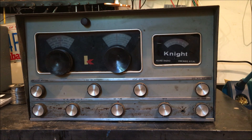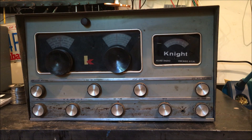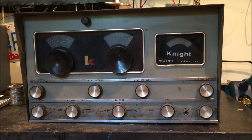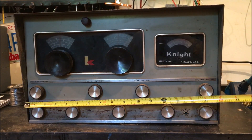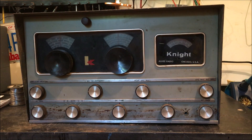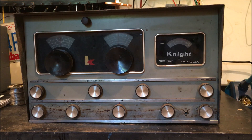I have not looked inside this cabinet yet — it's a pretty good size unit. We're looking at 16 and a half by nine and a half by ten inches. It's a pretty good size cabinet but not that heavy, because it doesn't have a whole lot of transformer in it — it's just a receiver, not a transmitter.